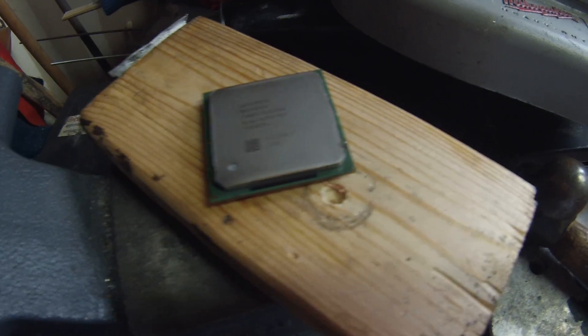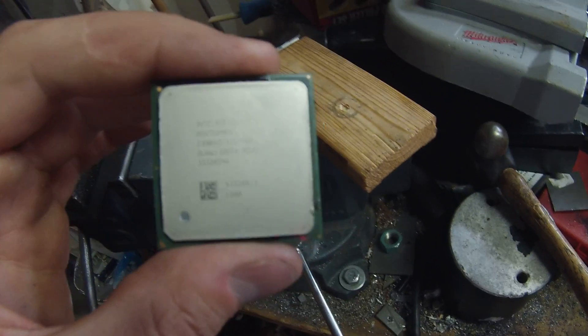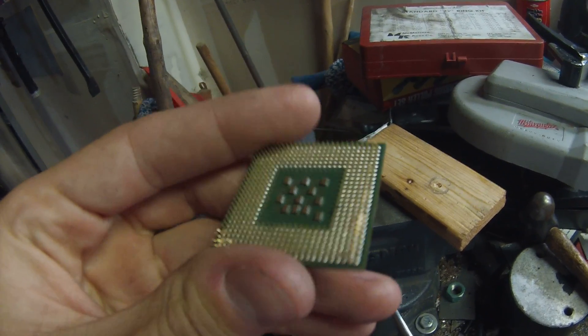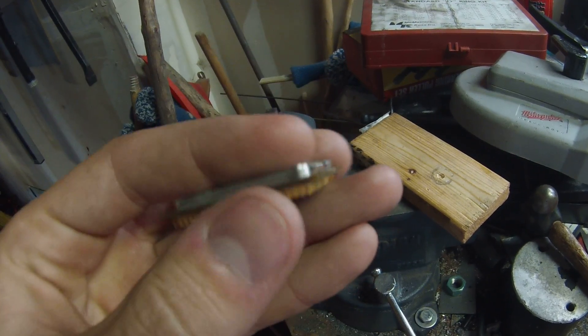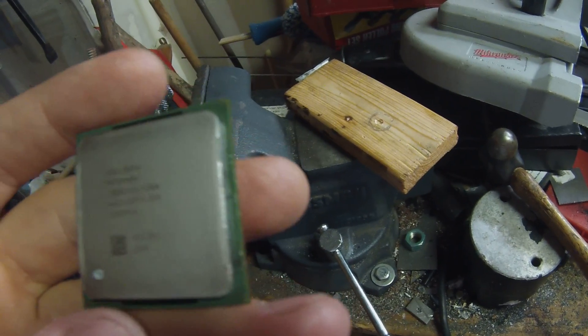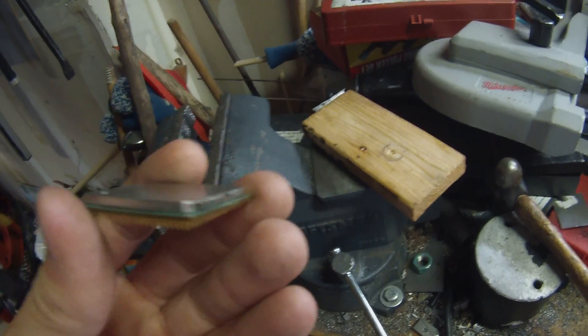This chip here is an old Pentium 4 from before the hyperthreading era. It's fairly beat up — bent pins everywhere, damaged on the side, it's been kind of tossed around as scrap.